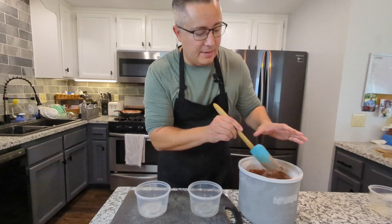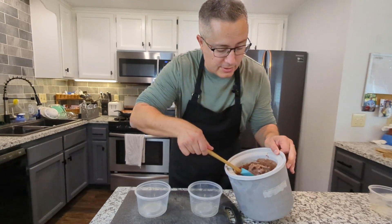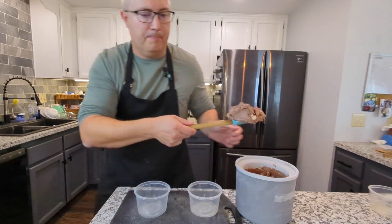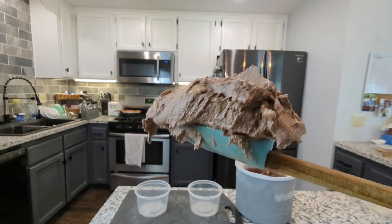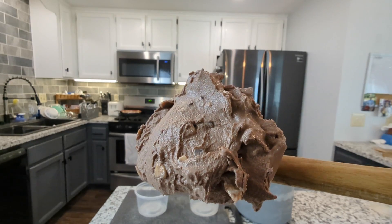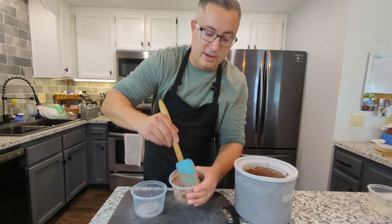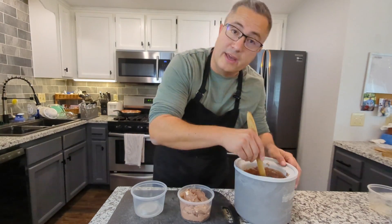All right, this is done. Now this is going to need to go into the freezer to firm up and be like ice cream, because right now it's kind of soft serve — see? You could eat this right now, and in fact I think I might. But let's place it in these little containers here and freeze it, and it'll be ready for the kids when they get home.